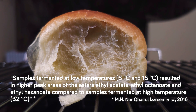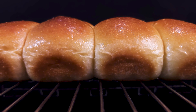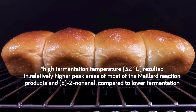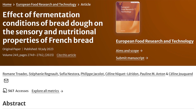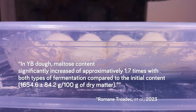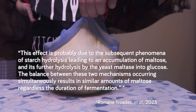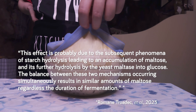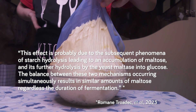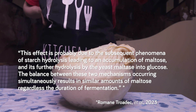To explain — while this paper found compatible results with the previous paper, that is, bread samples fermented at 8 and 16 degrees Celsius resulted in an increased amount of the three esters — in this paper the researchers discovered that for the bread crust, a higher amount of yeast fermented at 32 degrees Celsius gave better results. A more recent paper published in 2023 has also confirmed these results. From that paper, we learned that in yeast bread dough, long cold fermentation and short fermentation at higher temperatures will end up with similar amounts of maltose, regardless of the duration of fermentation. This effect is probably due to the subsequent phenomena of starch hydrolysis leading to an accumulation of maltose and its further hydrolysis by the yeast maltase into glucose.